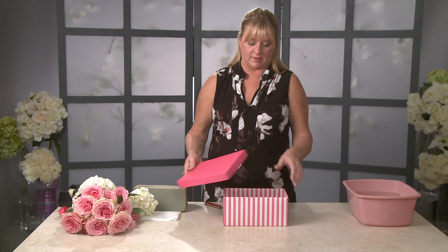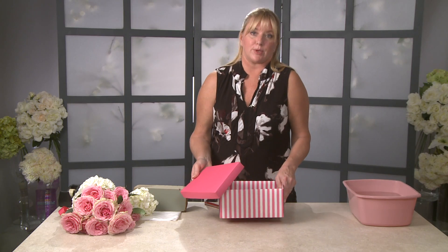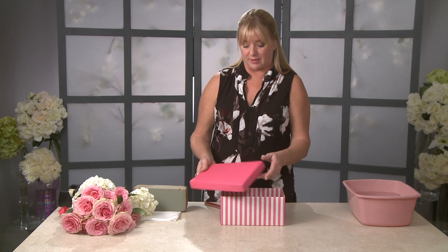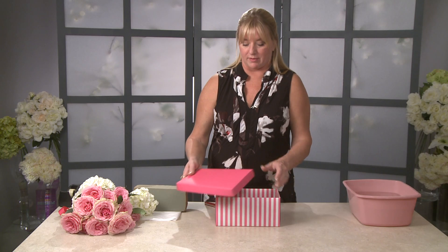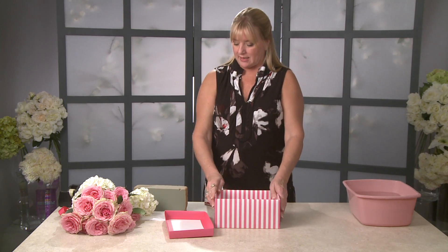It's a shoe box, and it's already decorated. If you didn't find one like this, you could get wrapping paper and an ordinary box and cover it yourself. But I happened to find this really cute little pink box with a lid, and we're going to make an arrangement in it.